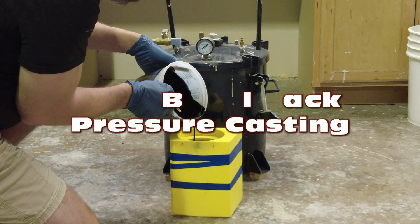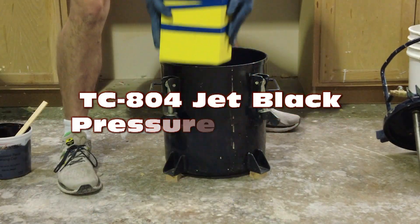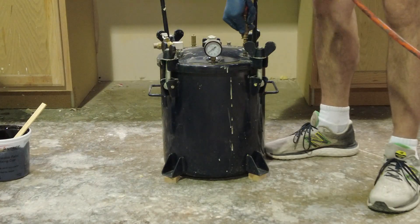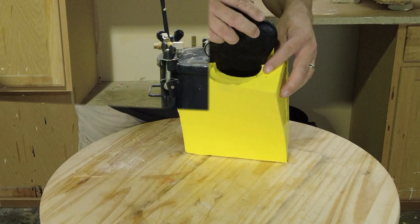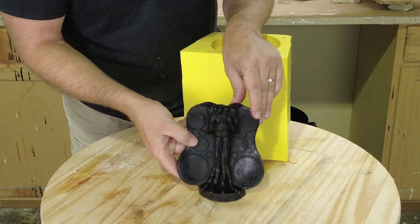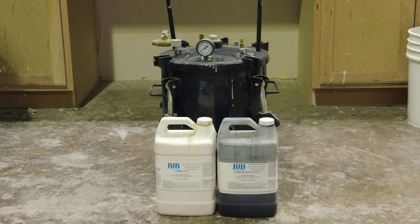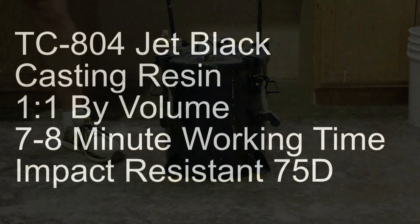Pressure casting with TC-804 jet black casting resin. In this tutorial we're going to cover the basics of casting using pressure to prevent air bubbles, and we're going to be using the TC-804 jet black casting resin.